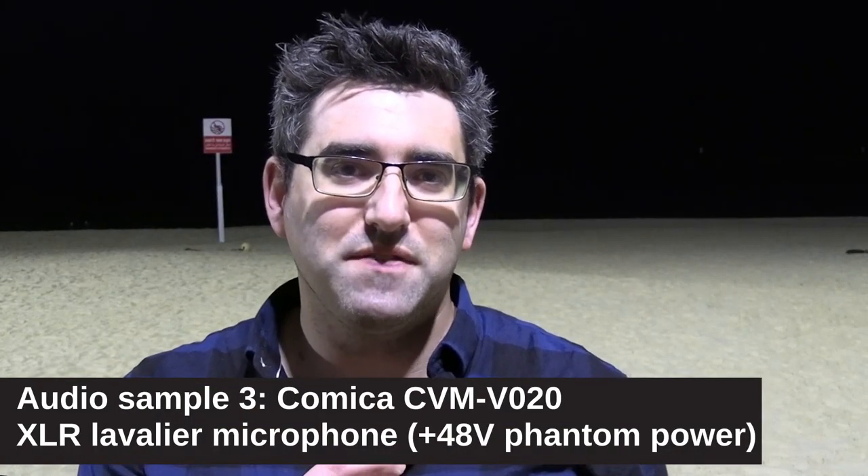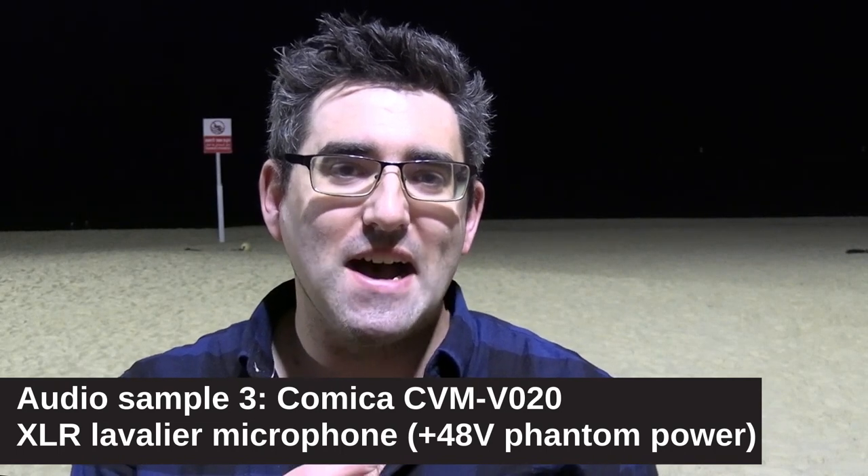The second microphone we're going to try out is a Comica XLR lav mic. It's not a super expensive microphone and again, it's not what you typically use for this kind of work. I might also do an interview with a person later — I've seen YouTubers doing this, so I thought I would include it in this demonstration video.